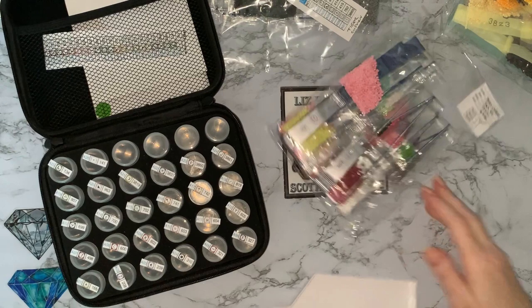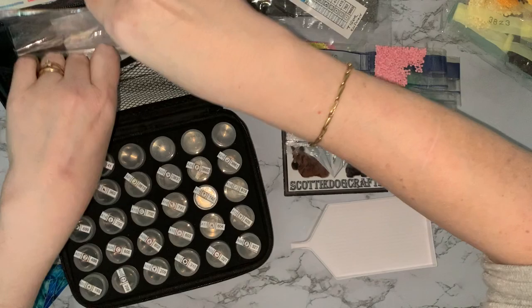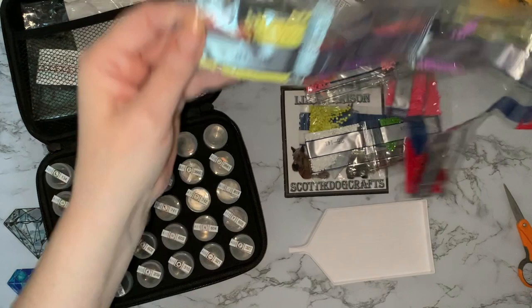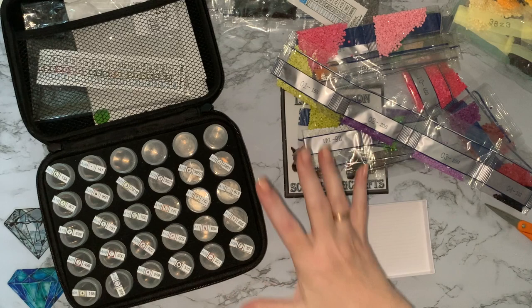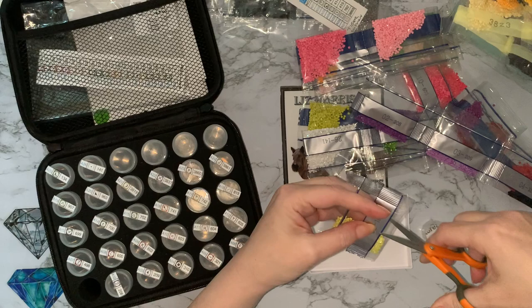I hope everybody's doing okay and is recovering from the New Year celebrations if you had any, and Christmas celebrations. We're still plowing our way through all the sweets we had! These are very big bags - really big bags - though some of them haven't got a lot of drills in. These cushion covers were actually from Timney Arts on AliExpress, and I will put the links down below. Let's see if we can get these into the pots without having a Liz spillage!